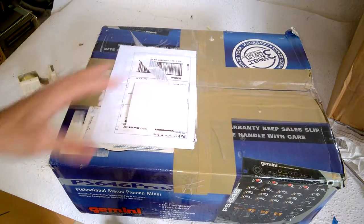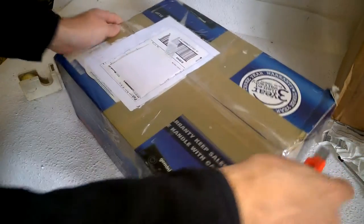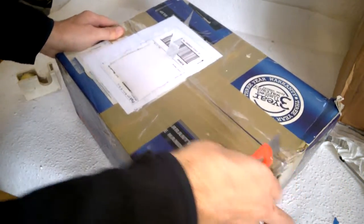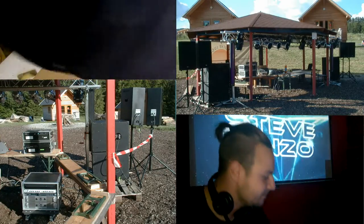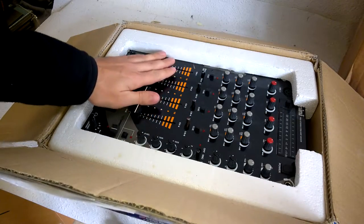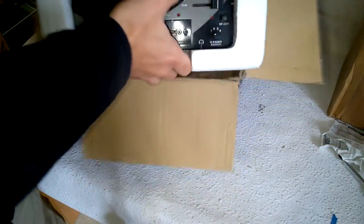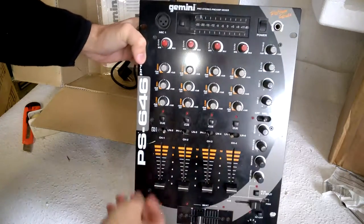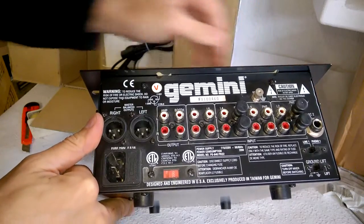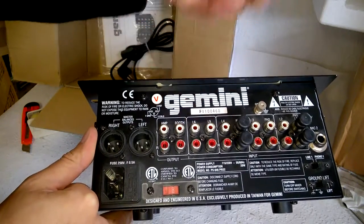Next is this parcel — a Gemini disco mixer. I've purchased it on eBay because I need a small disco mixer for my public address system, and this one comes in handy. It also reminds me of my very first beginning when I started to do disco things. You can switch between line and phono and stuff. Yeah, it's nice. This is the back side — XLR outputs, change outputs, booth change outputs, and a lot of line and phono inputs.